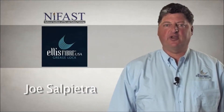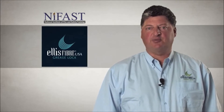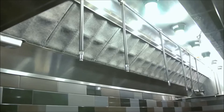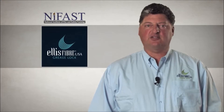Hello and welcome to the online operator training program for the new grease lock system that is being installed in your kitchen hood. Thank you for the time and participating in this training session. It will help you take advantage of the benefits that the grease lock system offers. The grease lock system is manufactured by Ellis Fiber and is installed by professionally trained and certified grease lock system providers.